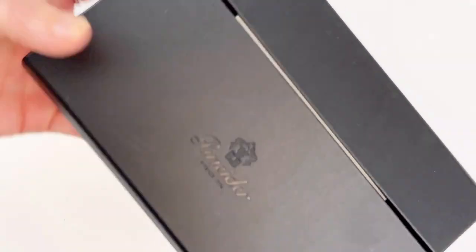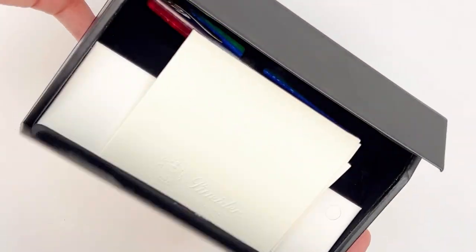This is one of the most colorful Pen Niter fountain pens I've ever seen come through. Let's unbox the Pen Niter Arco Stylo Rainbow Fountain Pen.